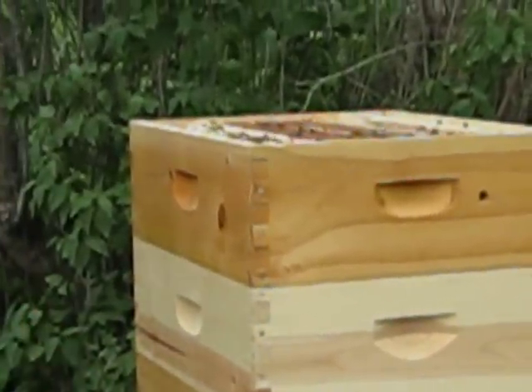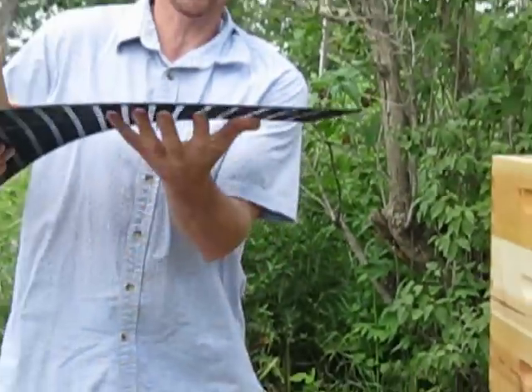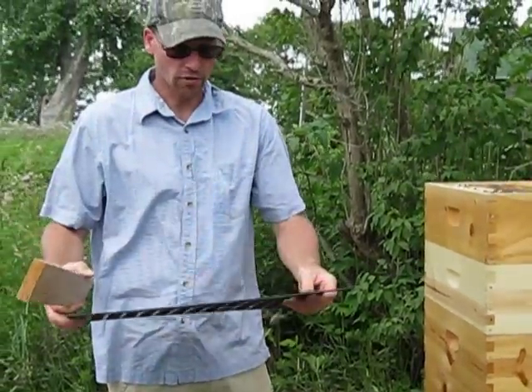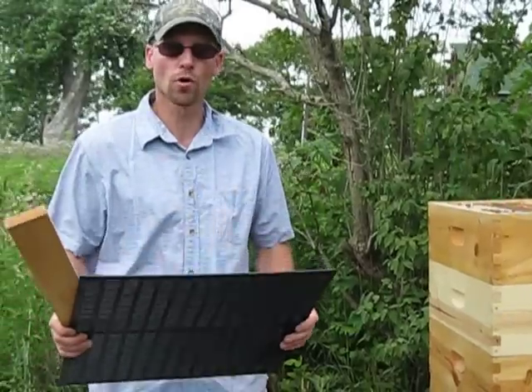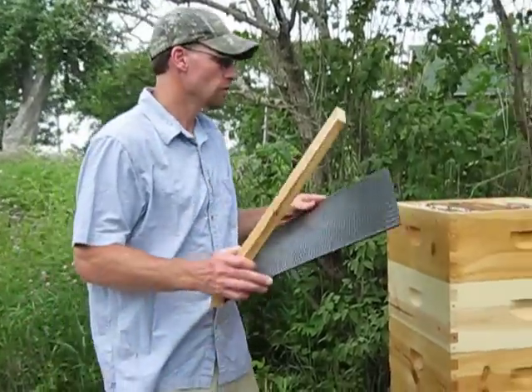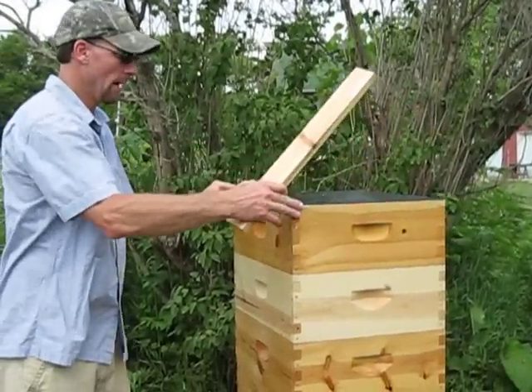So what we do — this is a propolis trap, there's two ways — you put the slotted end down so all the propolis sticks underneath, and what you do is throw it in the freezer for two days and click it out like a popsicle and it just falls out. Really easy to do it that way. Put that on first; the proper way, it's got to go down.